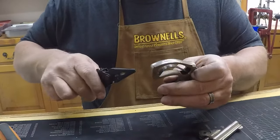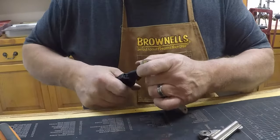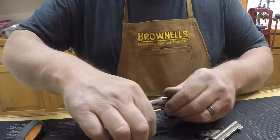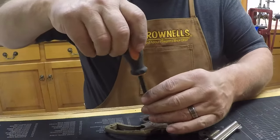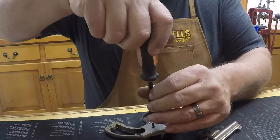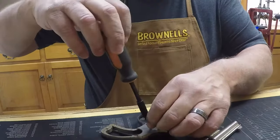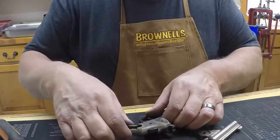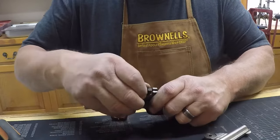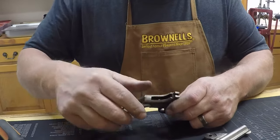So let's go ahead and get the spring out of there first. Get the hammer out of there.